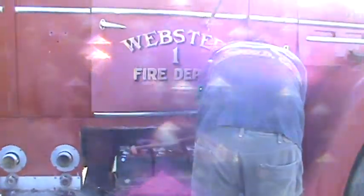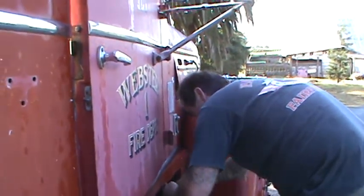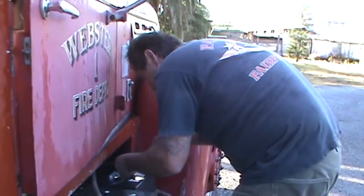You want to film all this? I might start cussing here in a minute. Okay, say bye-bye. Bye-bye! We'll come again when we're ready to try to start it. Fire truck!